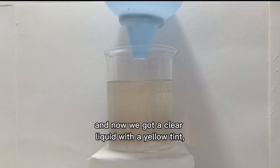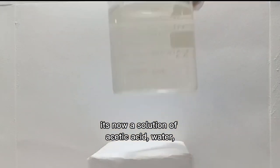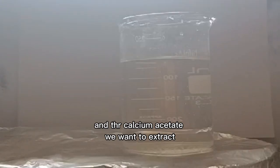Now we have a clear liquid with a yellow tint. It's a solution of acetic acid, water, and the calcium acetate we want to extract.